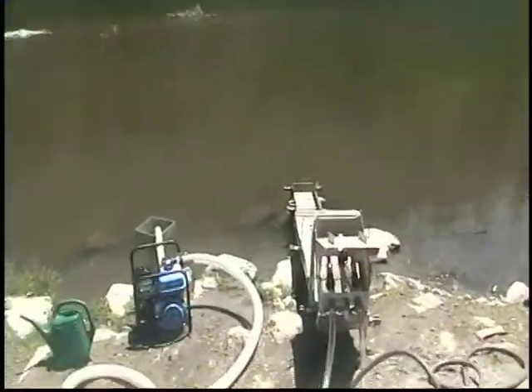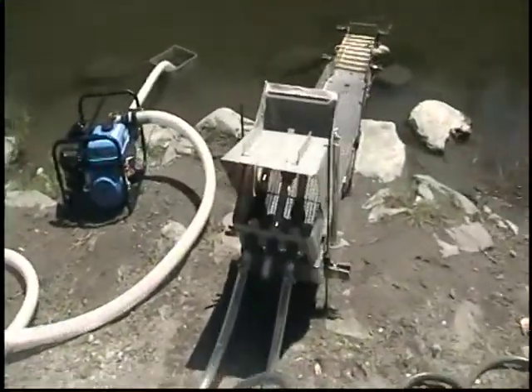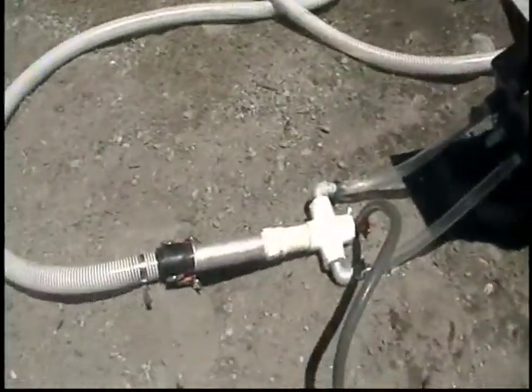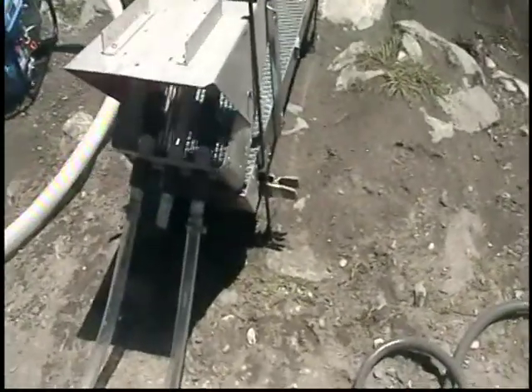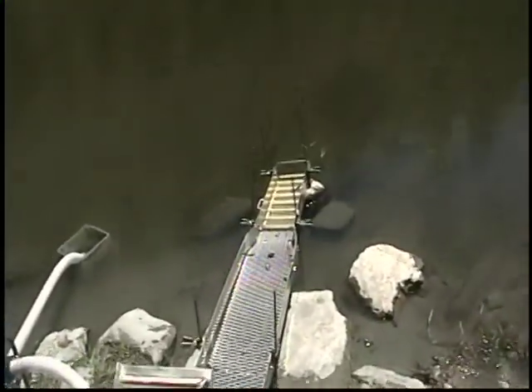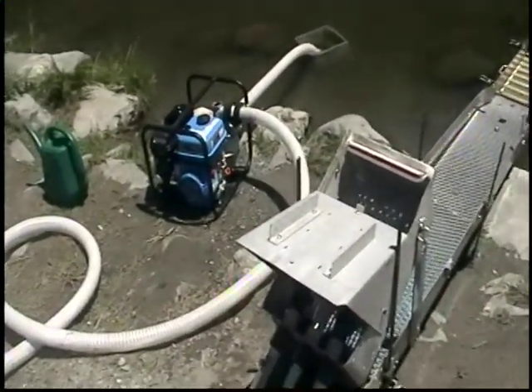So anyway, got all this stuff hooked up here. Here's the pump — two-inch — goes to this thing right here and splits it up. Goes to right here, and then off to here, and out to there. So I'm gonna turn this thing on in a minute and see what happens.